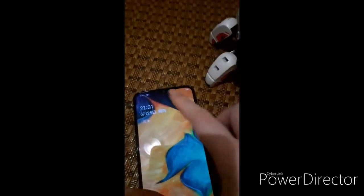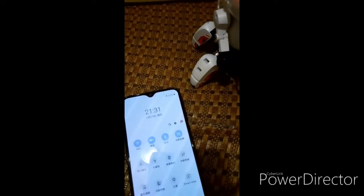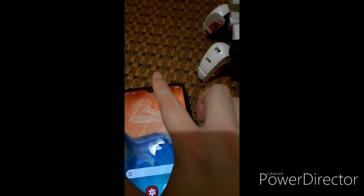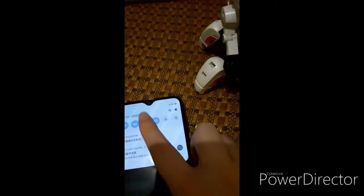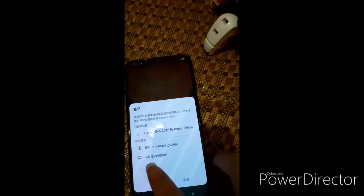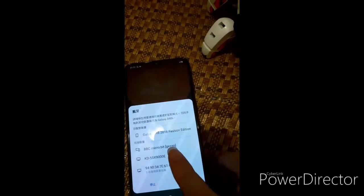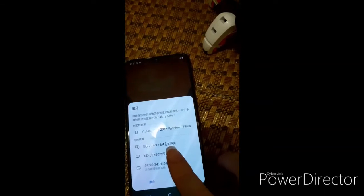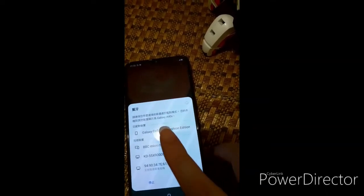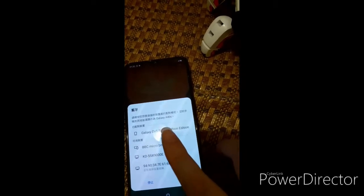Then you go back to your mobile phone and swipe it down to cancel. To cancel and to activate the Bluetooth function. Then it will show you a new button. It is selected here. Then you simply press on it.